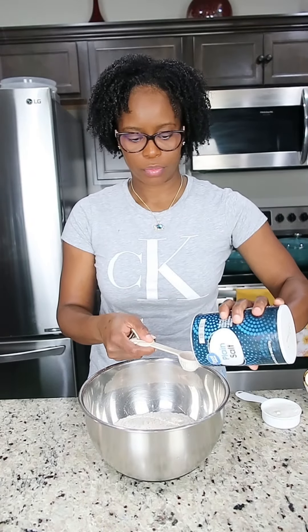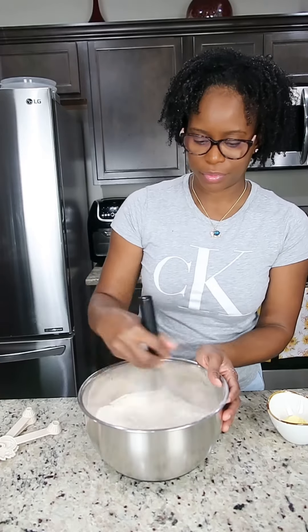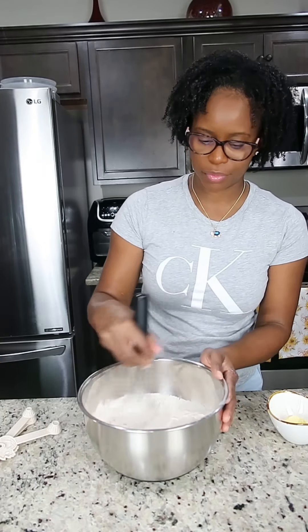I'm also gonna add a teaspoon of salt. I do use milk sometimes instead of water, but today I'm using a little milk powder in the flour, so I'm gonna use water. I'm just gonna combine all my dry ingredients.